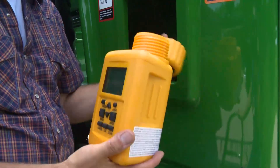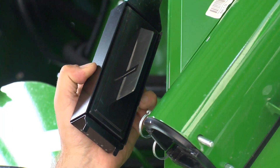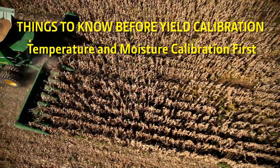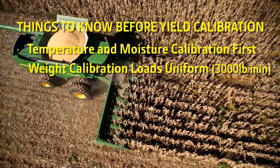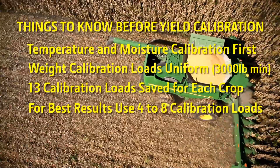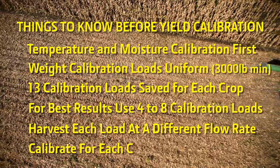If the moisture readings become erratic in high moisture grain, clean the moisture sensor with water or glass cleaner to remove buildup from the metal fin-shaped capacitance plates. Things to know before performing the yield calibration: temperature and moisture calibration must be performed before weight or yield calibration. Weight calibration loads should be uniform in size and be a minimum of 3,000 pounds. A maximum of 13 calibration loads can be saved for each crop type. For more accurate results, use 4 to 8 calibration loads and harvest each calibration load at a different flow rate — for example, 2, 3, 4, and 5 miles per hour. Calibrate for each crop type.